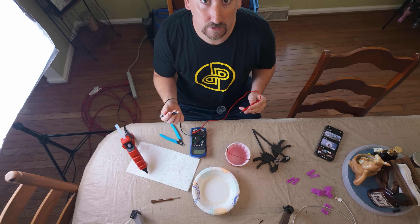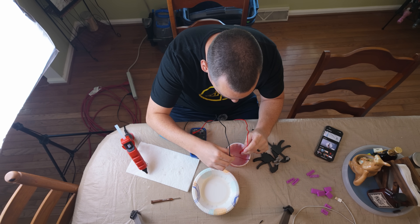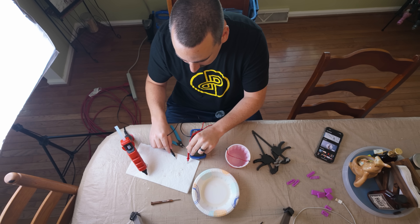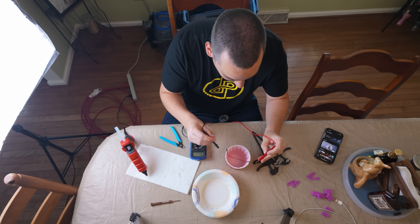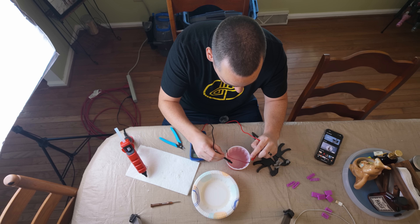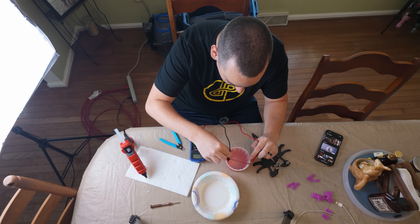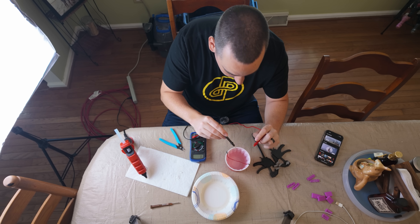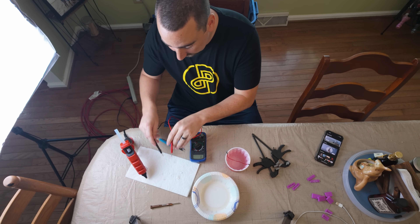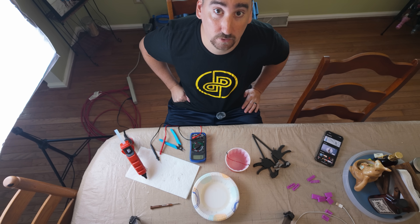Alright, it's 10 minutes later. The wire has been soaking the whole time. We still get a resistance when we touch the water with both probes. One probe on one end of the wire, other probe in the water — nothing. So I'm going to have to say that is a waterproof seal, and that is very cool.